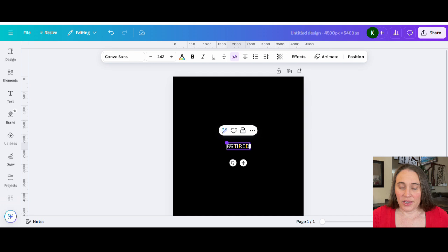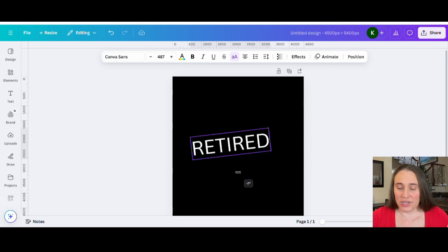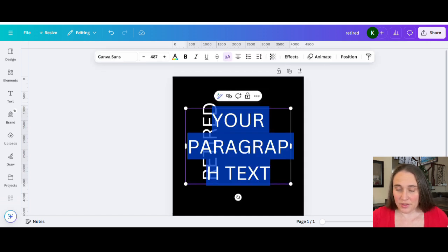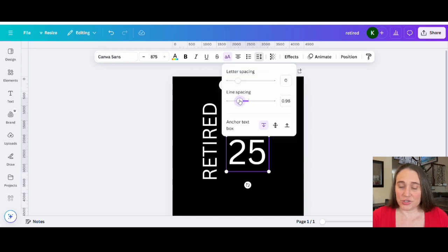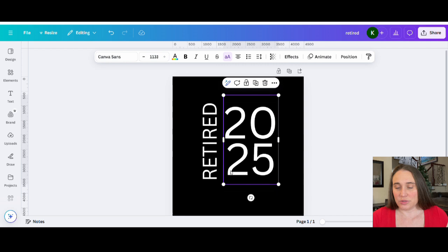We're going to do something a little different with the orientation of the text. Instead of having all the text horizontal across the page, I'm going to turn this 90 degrees so 'Retired' is on one side and '2025' is on the other side in two different lines. Hit T on the keyboard again and put 2025, hit enter to make two lines. To bring them closer together, go up to the top where it says Spacing, click that, and adjust the line spacing. This will be the general layout.